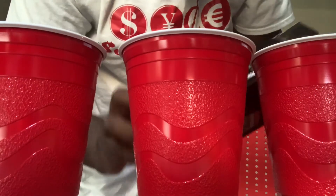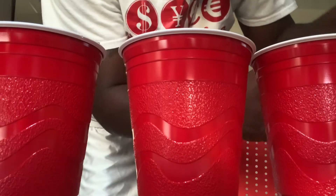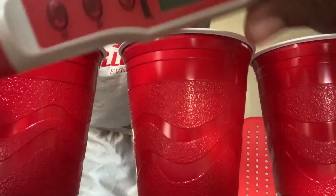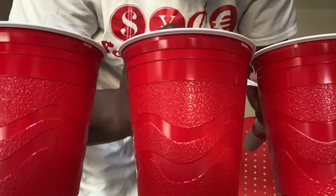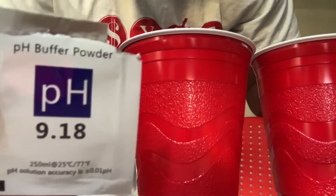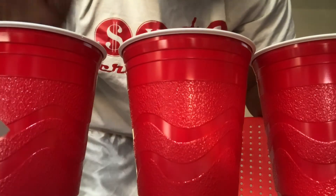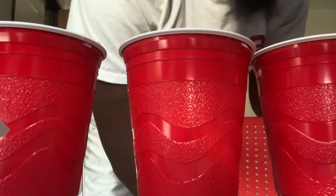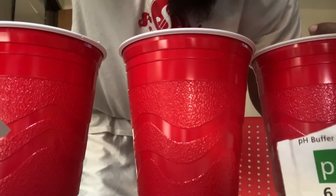Take it out of the package. So what we've done here, they send the powder calibration — this will be for the middle one. We have the 9.18 for this side and the 6.86 for this side.